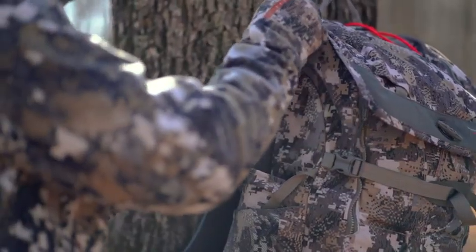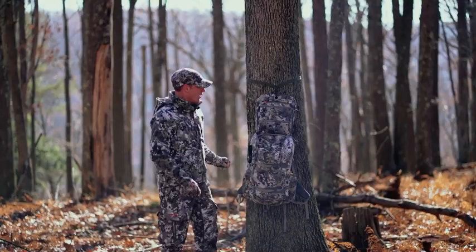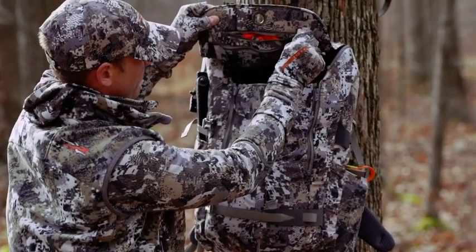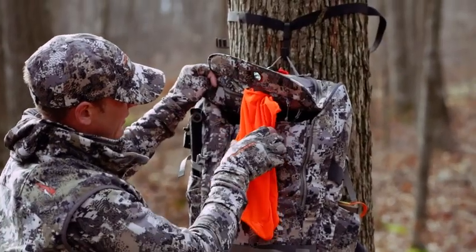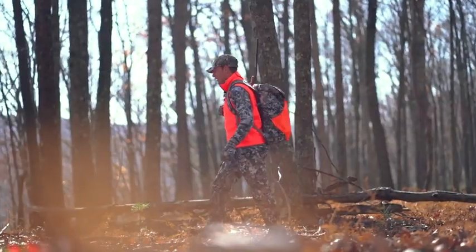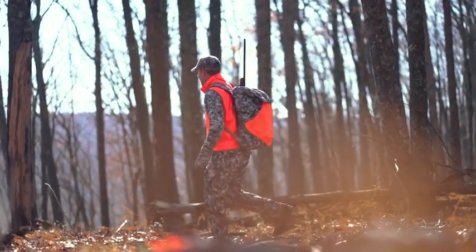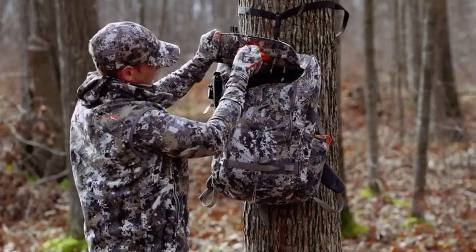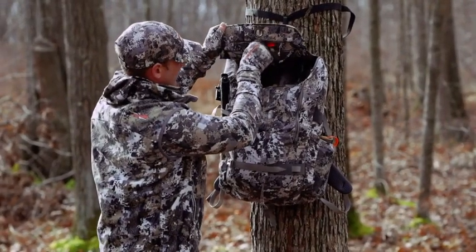Also located under the top lid is a deployable blaze orange flag that attaches on the sides and along the bottom of the pack. This allows you to maintain your blaze orange coverage while walking to and from the stand, and then can be hidden away for the rest of the sit.